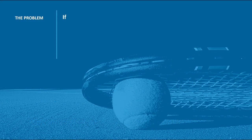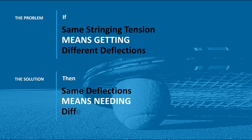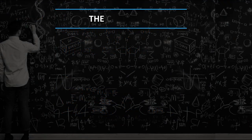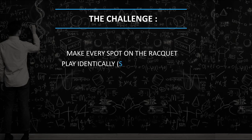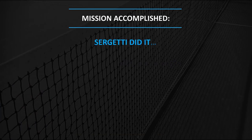The problem: if same stringing tension means getting different deflections, then same deflections means needing different stringing tensions. The challenge: make every spot on the racket play identically — same ball bounce with any racket and any string. Mission accomplished. Sergeti did it.